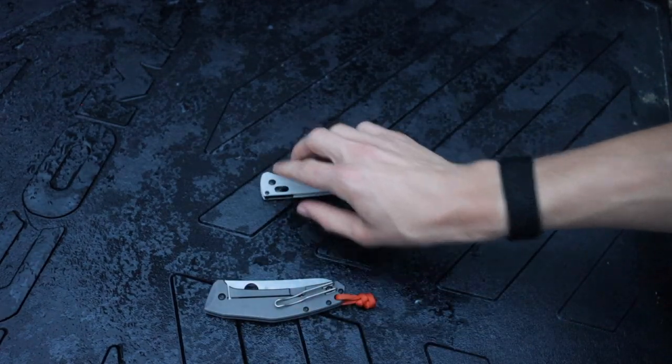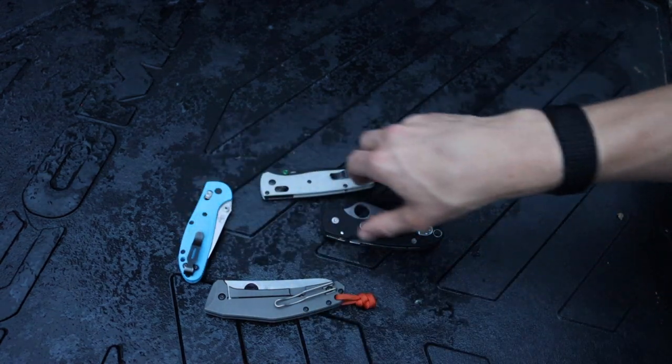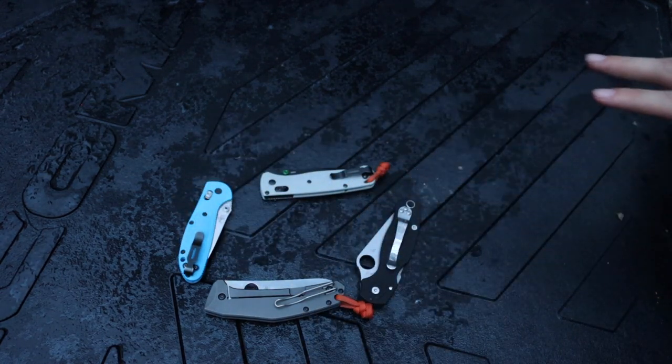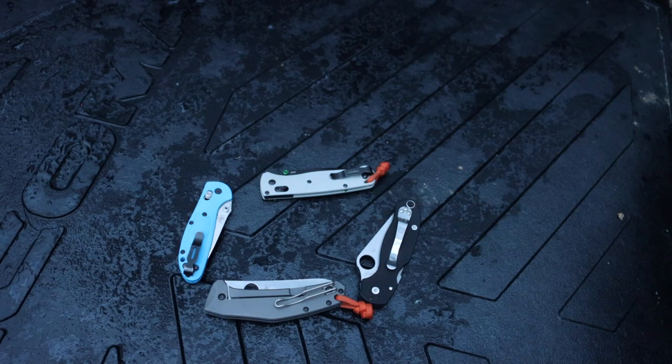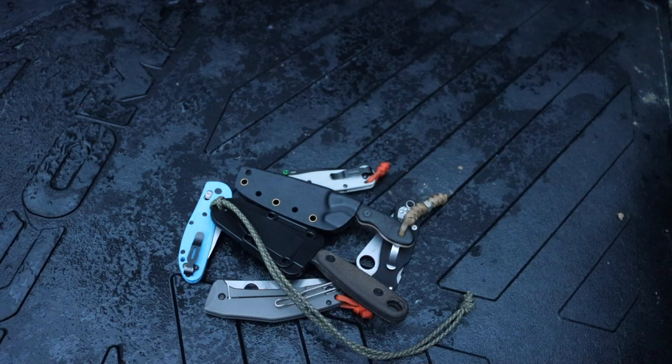Those are the knives for backpacking that I recommend — whether fixed blades or folders, these are definitely my top picks. If you guys have any recommendations, don't forget to leave them in the comments below. As always, God bless and I'm out.